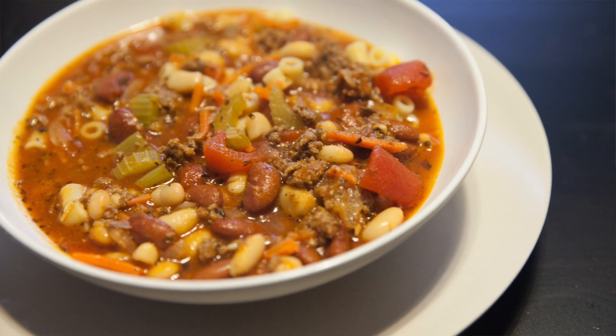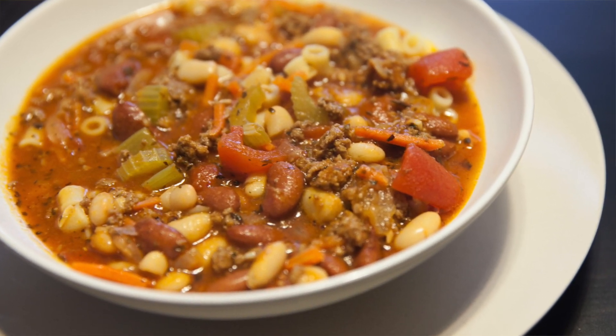That's good. There you have it folks — how to make Olive Garden Pasta Fagioli at home. It's easy, it's quick. You've been watching Geek Eats TV. My name is John Calvert. Tune in next time when we make something else awesome.